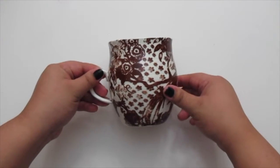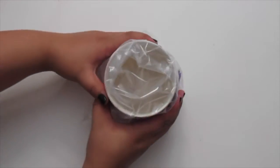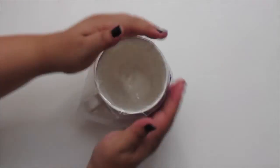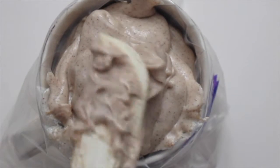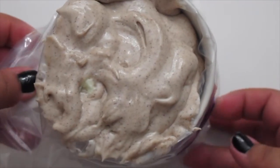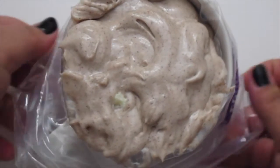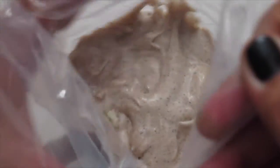Then, with a mug or a glass, you're going to put a piping bag over it and pour in your frosting. Then lift your frosting out of the cup and twist the top of the bag. Then place this in your refrigerator.